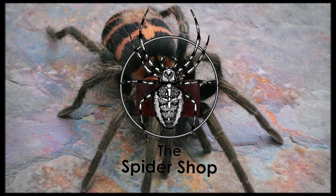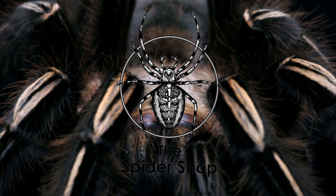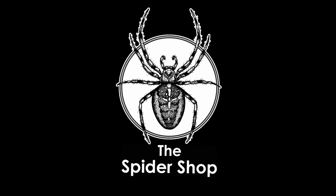Awesome product from Spider Shop — thank you very much for letting me take part in this. Nice one guys, from me, Steve from Tarantula Tastic Enclosures. Thank you very much.